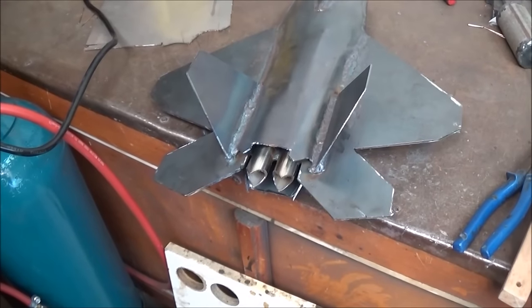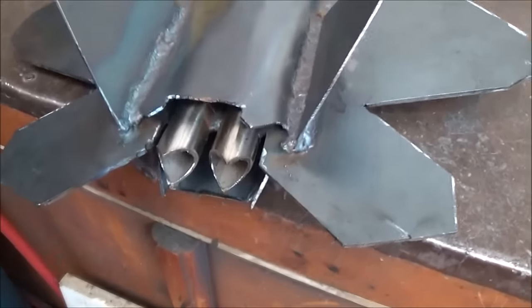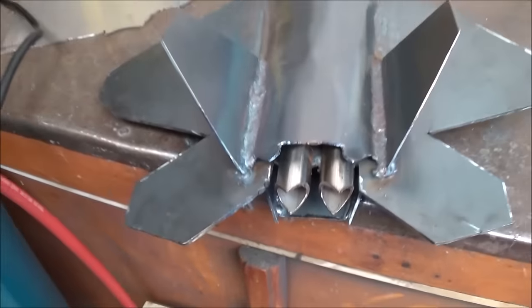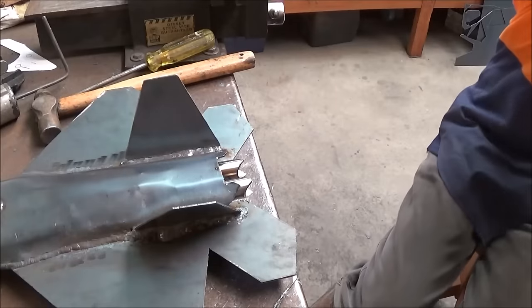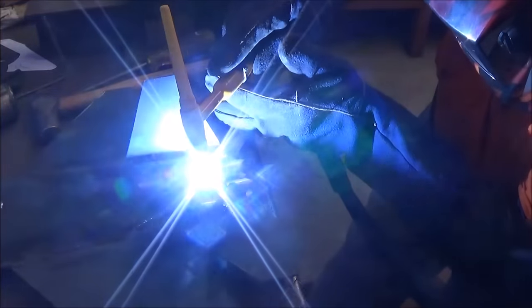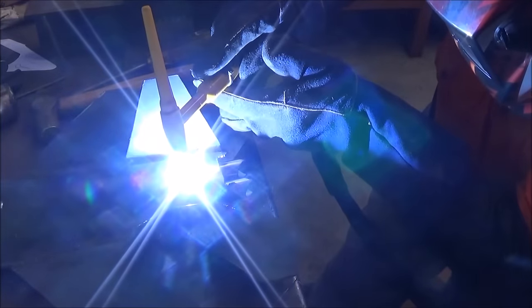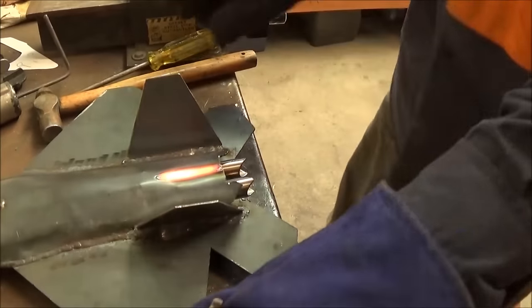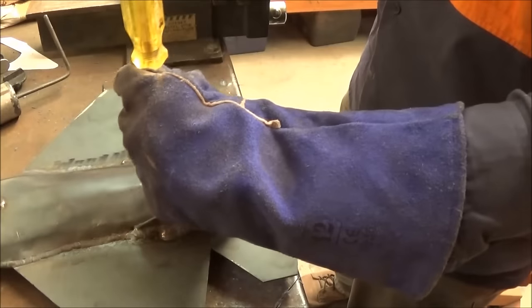I had a piece of stainless tubing that I was able to make the exhaust pipes out of. But then I realized the model had sort of a channel in the middle, so I just used a TIG gun to heat up the steel and then used a screwdriver and hammer to just hammer down a channel.